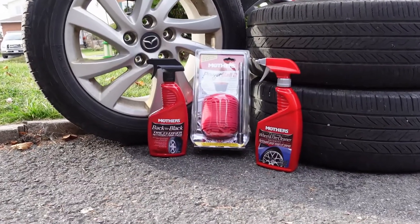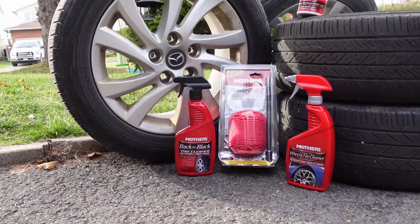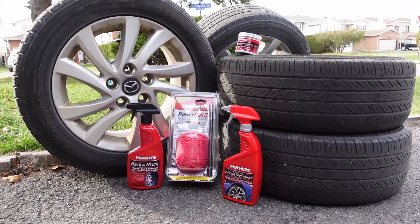In this video I'm going to clean up my summer wheels. I just put my winter tires back on my vehicle since it's almost mid-November. And I'm going to use a whole bunch of Mothers products — some of them were on sale, some weren't — that I picked up at Canadian Tire.